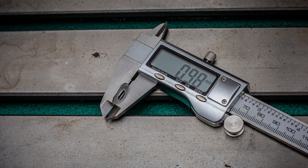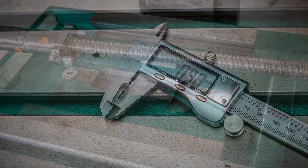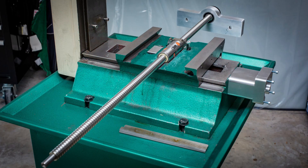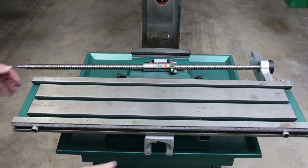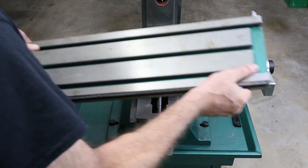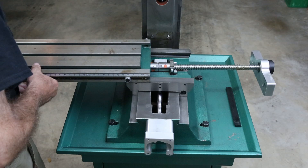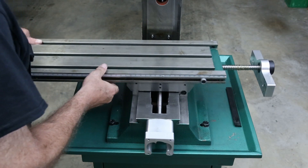The procedure I settled on involved putting shims underneath the ball screw. For shims, I used washers that are one millimeter thick, set in place overhanging the edges of the saddle so they could be easily removed after assembly. I then set the ball screw assembly into place with the ball screw sitting on top of the washers. With the clearance set by the washers, I slid the table into place.